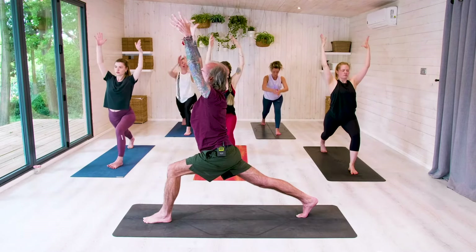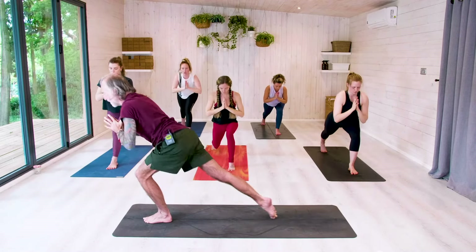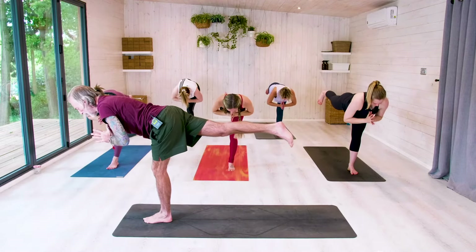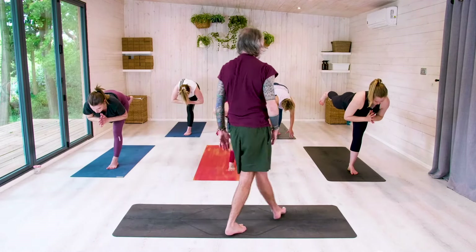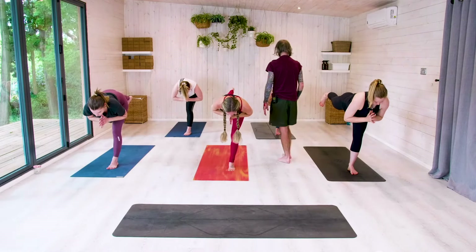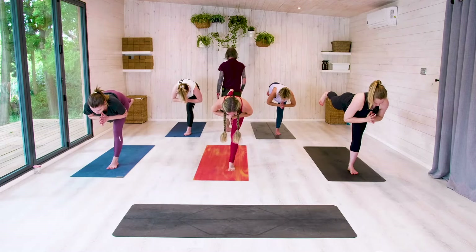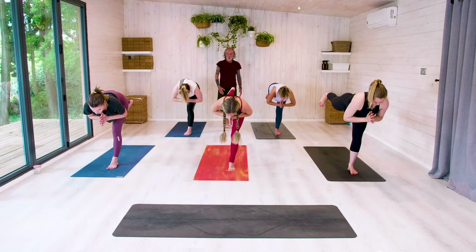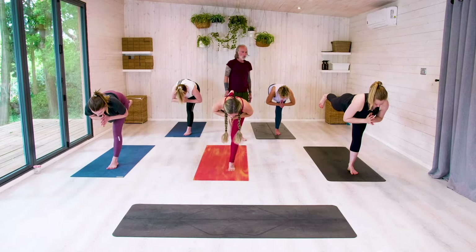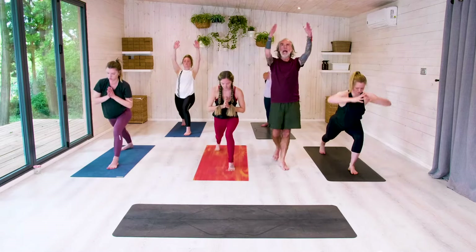Inhale, high lunge. Exhale, hands into prayer. Inhale, deep into that left knee — we take off, lifting that right leg. Roll the right hip down. Thumb away from sternum. Find that spot to focus on. Balance — that standing leg, but equally that extended right leg. Relax the facial expressions. For three. For two. For one. Drop the right foot, come up into high lunge. Exhale, drop hands, frame the foot.